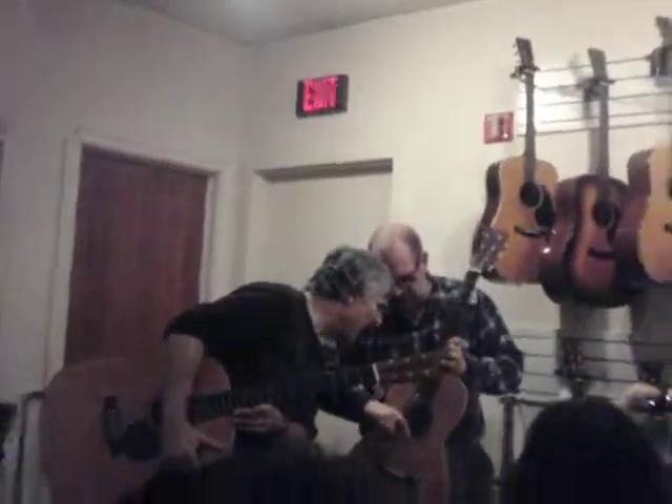Oh, there's a short brace there. Look at that — an extra little brace there. This was made in 1912. It's the only original triple-O 28 I've ever seen, with banjo tuners. These were banjo pegs. Interesting.